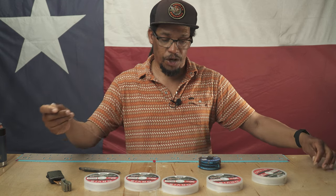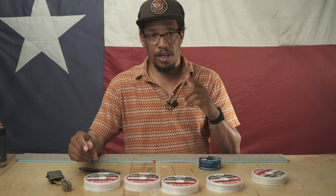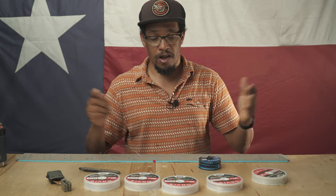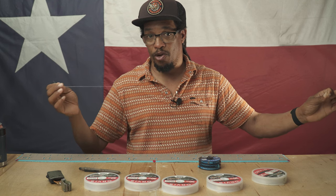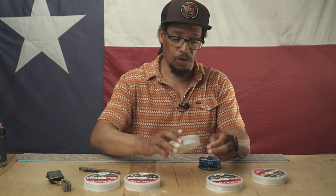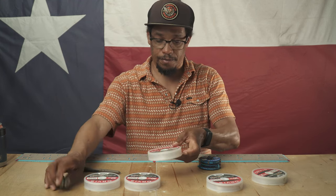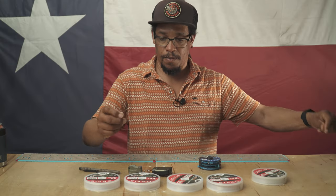Now the next thing is going to be our midsection or our taper. For these leaders I'm just going to put one section to taper it. If you want something a little bit more stealthy, maybe a smoother presentation, you might go from your butt section and do two sections to taper the leader down. But this is a pretty rough and tough, crude leader that I'm going to use for bass and redfish. So I'm going to jump down from my 60 pound to my 40 pound and get about the same length — a little bit more than three feet. That's going to be my taper.